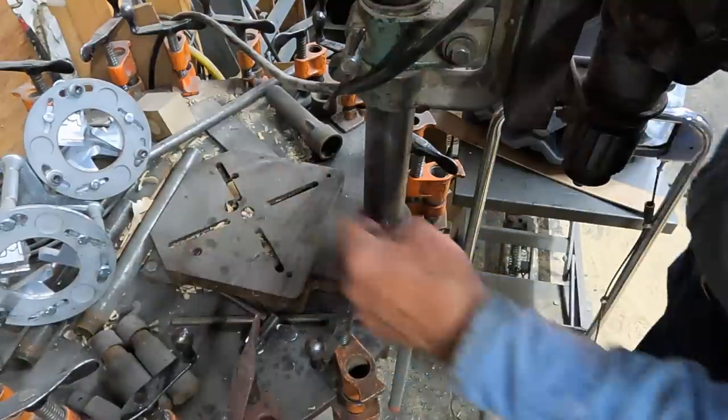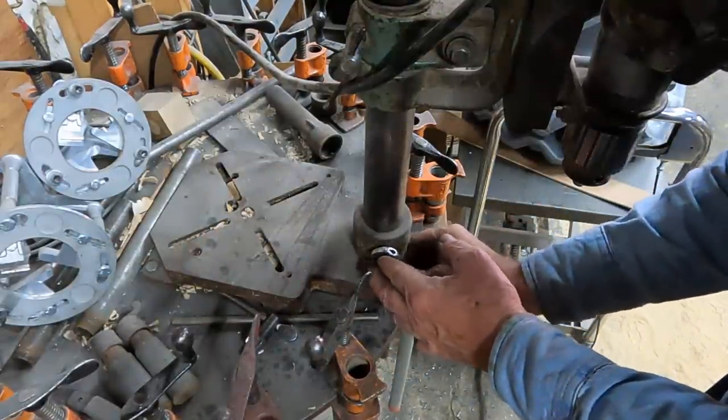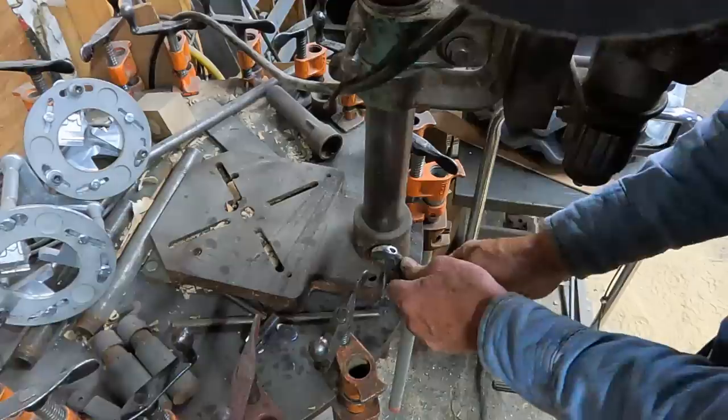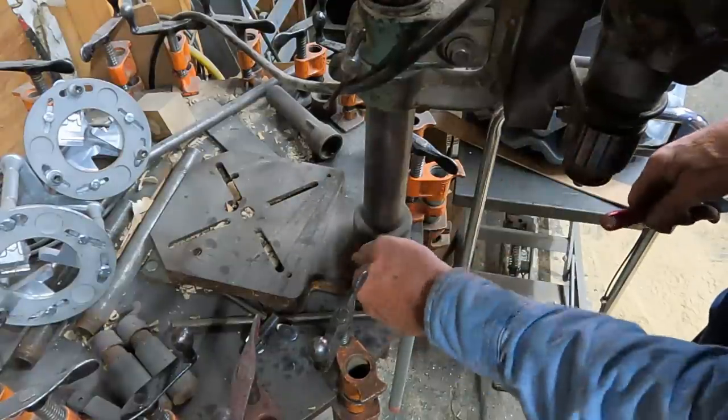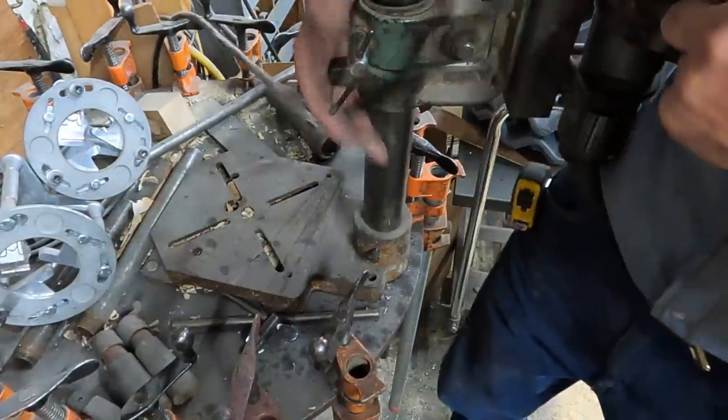I have it just bolted to this heavy table. But I don't need the whole plate or the whole base — I'm just going to unfasten it and take it right out of the base.